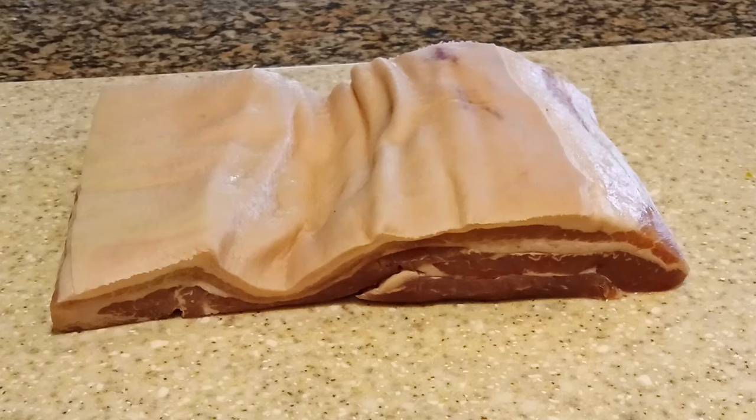Everything's going to work out fine. We're now going to take our piece of pork belly, rub our cure all over it, stick it in a vac pack bag, and leave it in the fridge for a week, turning it once a day.